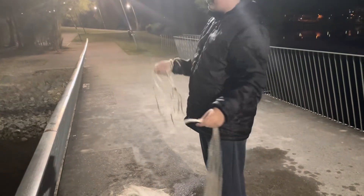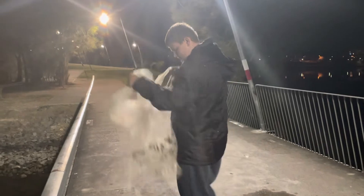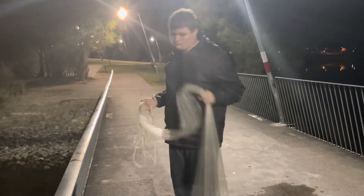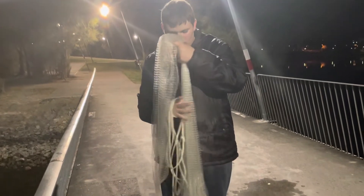Keep doing it — it doesn't really matter how big it is, honestly. And then make sure there's no sticks. I know there's no sticks in it because I already went through it, but make sure there's no sticks, rocks or anything, because that'll just fully mess up your cast.